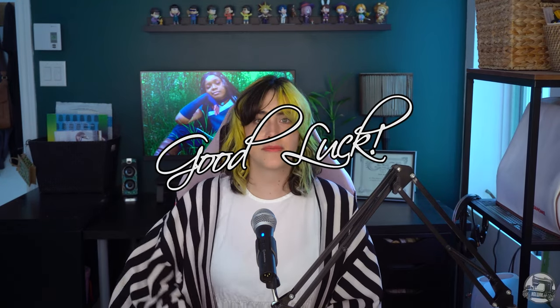I think this wraps up today's video. So until next time, good luck with your projects! Bye bye!